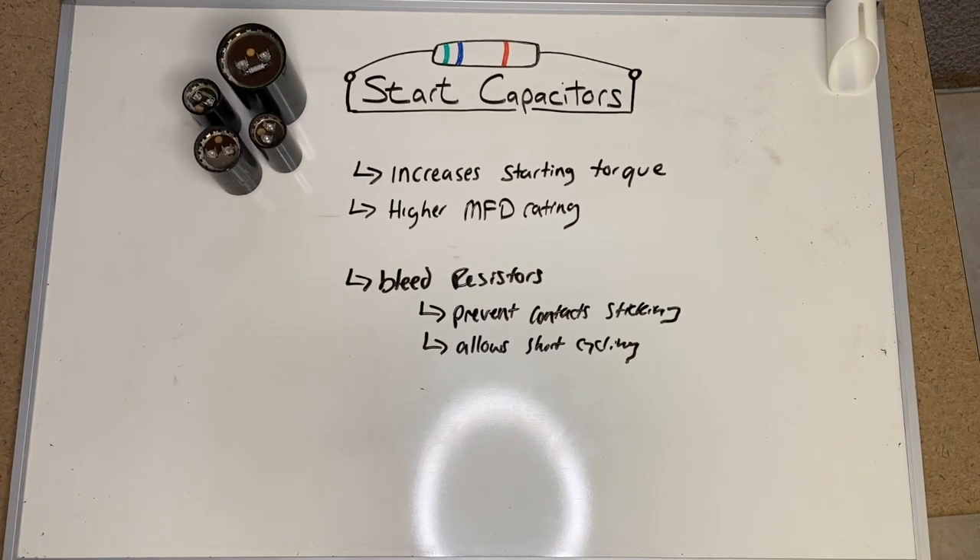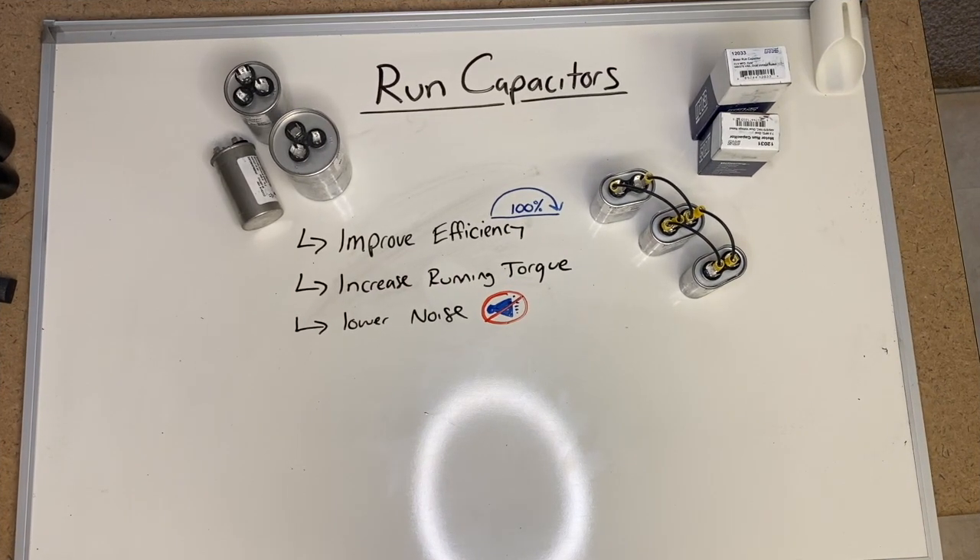Capacitors are electrical components that simulate a phase. You'll only find them in single-phase motors because single-phase motors are just not self-starting. When you apply voltage to a single-phase motor, it doesn't rotate on its own because it has a double revolving field — those fields cancel each other out. For example, if you take a capacitor off the condenser fan motor, it would hum but not move, and you could take a stick to the blade and whatever direction you spin it, it'll take off at full speed. Run capacitors improve the efficiency of the compressor, increase running torque, and lower the noise it creates.